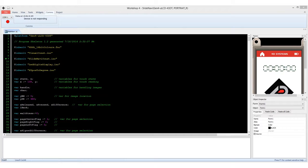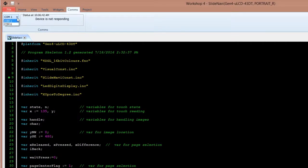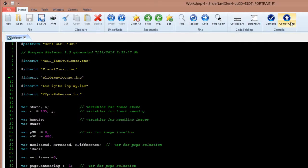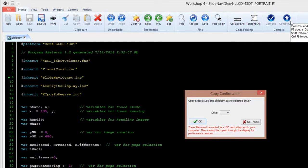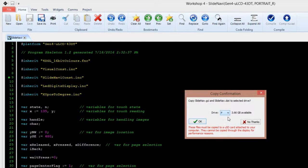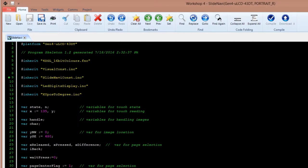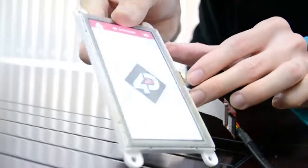Connect your Gen4 to the PC. Make sure your LCD is connected to the right COM port. Finally, simply click on the Compile and Load button. The Workshop may ask for an SD card — simply insert the SD card in the computer to save the images used for the project. This will compile and load the code into your Gen4.